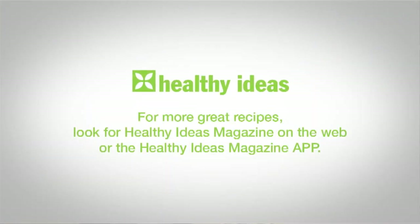Until next time, I'm Tyler for Healthy Ideas. For more great recipes, look for the Healthy Ideas magazine on the web, or the Healthy Ideas magazine app for your iPad, Android tablet, or Kindle devices.